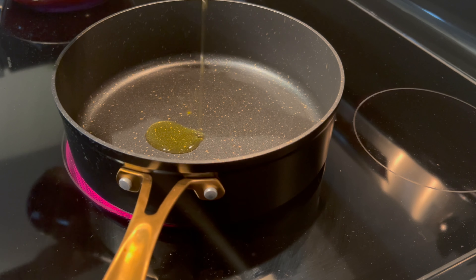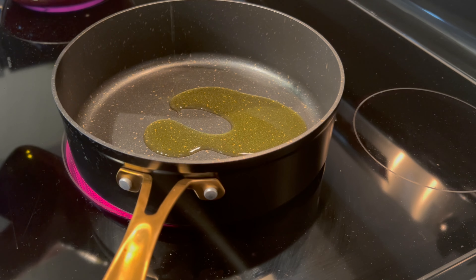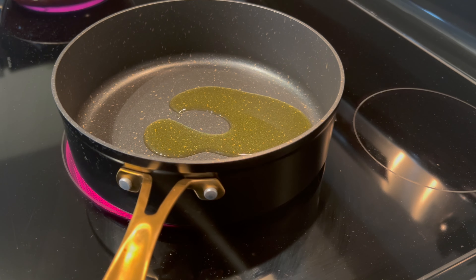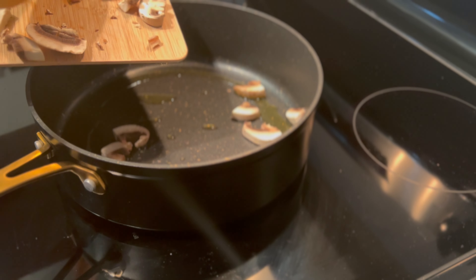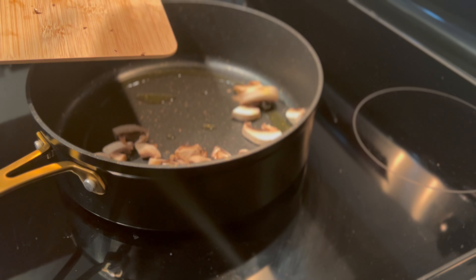In another pan I drizzled a little bit of olive oil and added in my mushrooms. I cooked these for about five minutes or until golden brown.